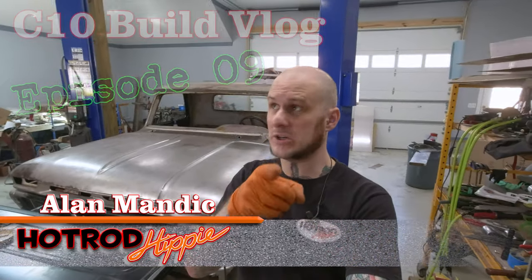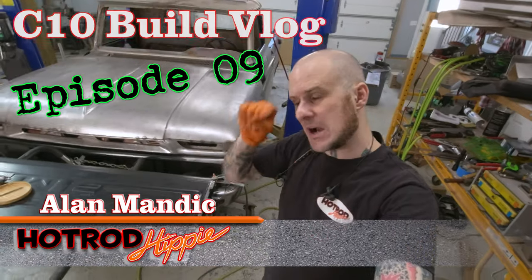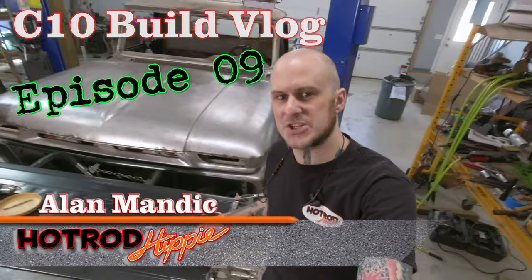Hey folks, Alan Mandic, the Hot Rod Hippie here with C10 Build Vlog number 9. In this video right here, I wanted to walk you through customization of a panel.